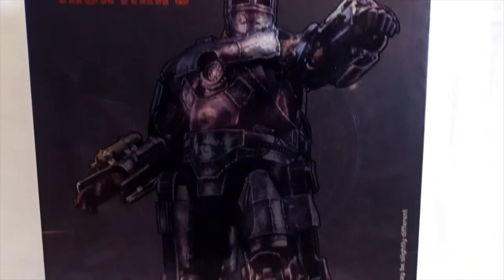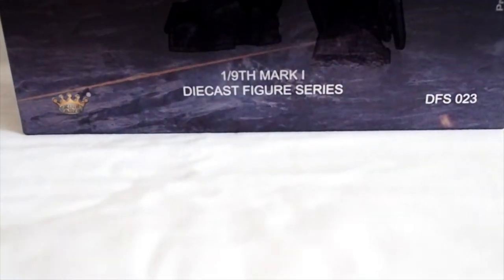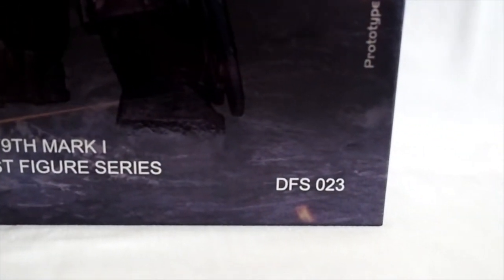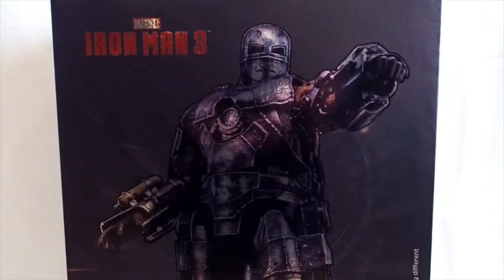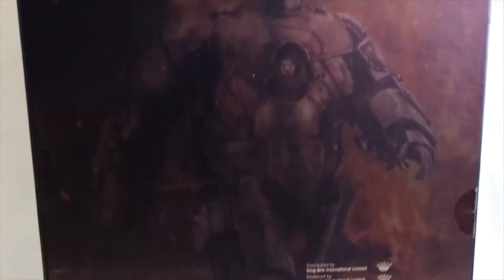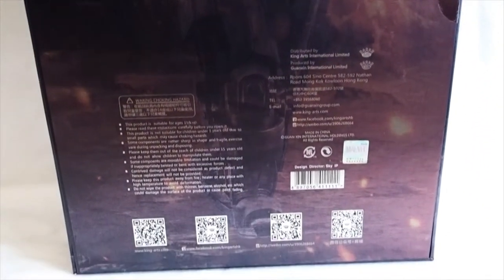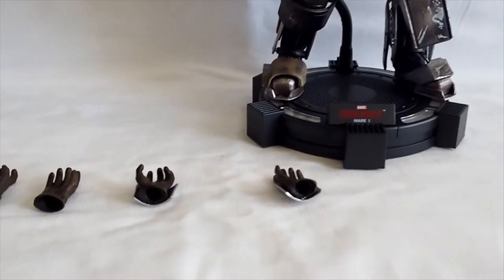Alright, today I'm gonna give you guys a detailed look at this King Arts figure, and it is Mark 1 from the Iron Man line, 1/9 scale die-cast figure series. Right here is King Arts, there's the box, and then on the back it shows a picture of Mark 1. And here we have Mark 1 outside of the packaging.